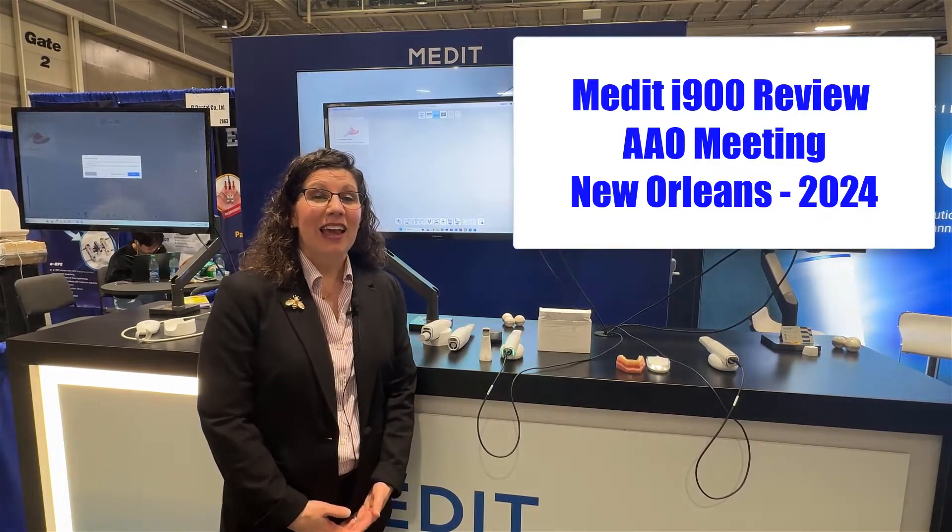Hi, this is Dr. Melissa Chotel, also known as the Aligner B, and I'm here in New Orleans at the American Association of Orthodontists meeting. There was some exciting news last week when Medit released the new i900 intraoral scanner, and I wanted to take a look at some of the new features.